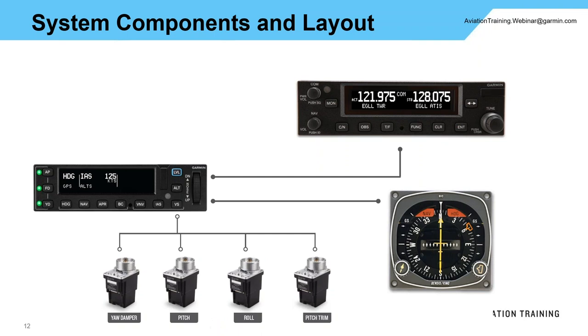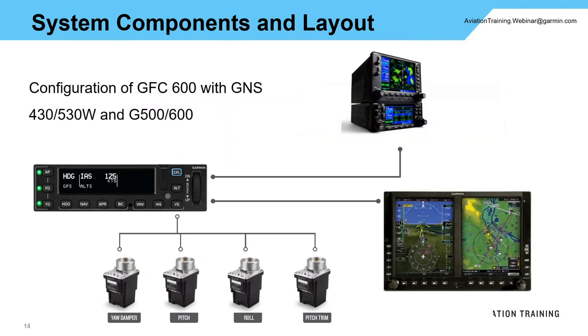In this basic setup, the GMC-605 controller is most likely not in your primary field of view — it's probably in a center stack — so you're going to need that GI-285 placed in your primary field of view. A good option here is running a GNS 430 or 530W, which can interface to the GFC-600, along with a G500 or G600 primary flight display. With this setup, mode enunciations appear directly on the top of the primary flight display, eliminating the need for the GI-285.